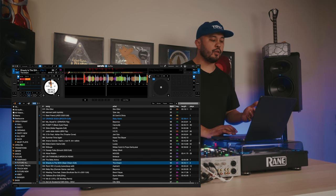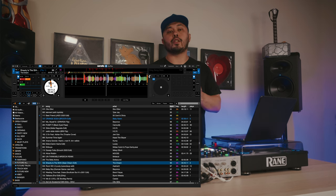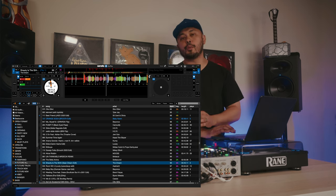Another way that I like to use Flip is making a short edit. Say I want to skip the second verse of a song to get to the bridge or the third verse — Flip makes it super easy to do that.